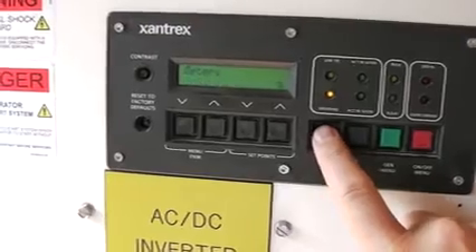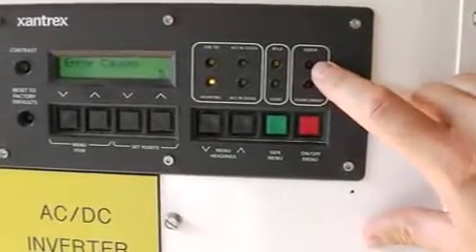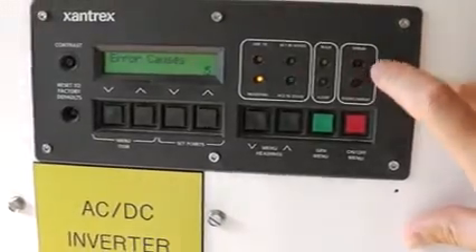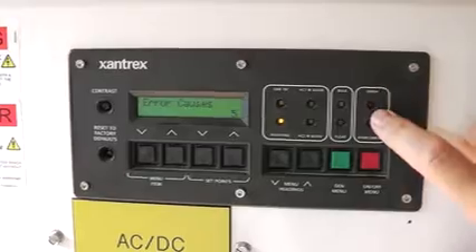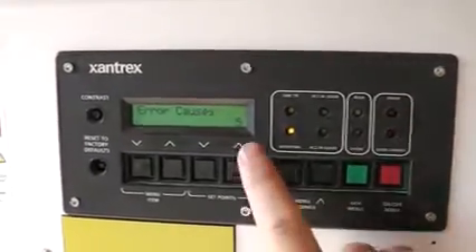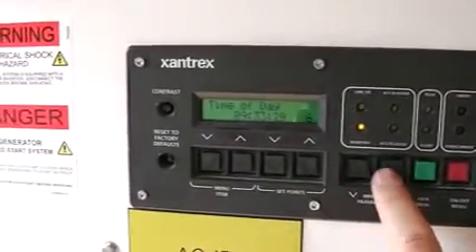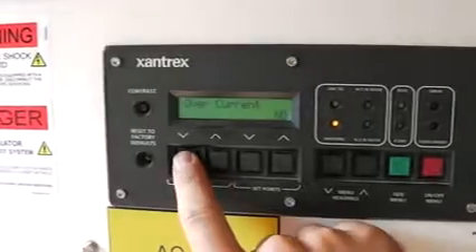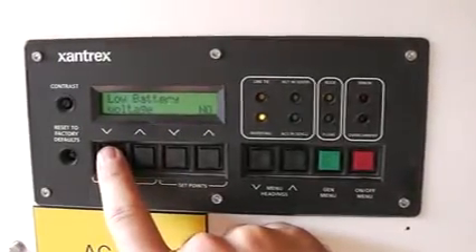There's also error causes — sometimes this red light will come on here. It's usually if the generator won't start. That's the only error cause we've ever had, actually — if the generator wouldn't start when the batteries wore down. You can flip through here; this one is over current. We've never had any of these errors come up, knock on wood.